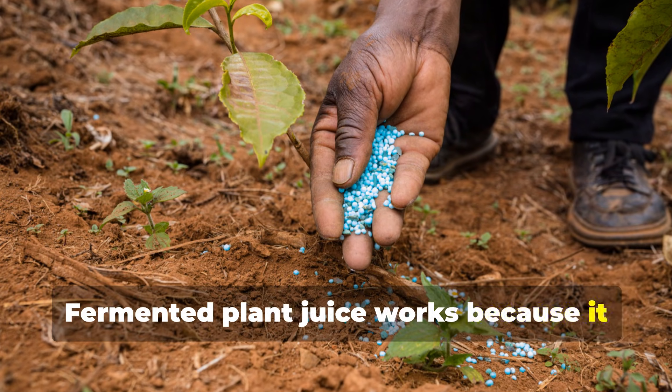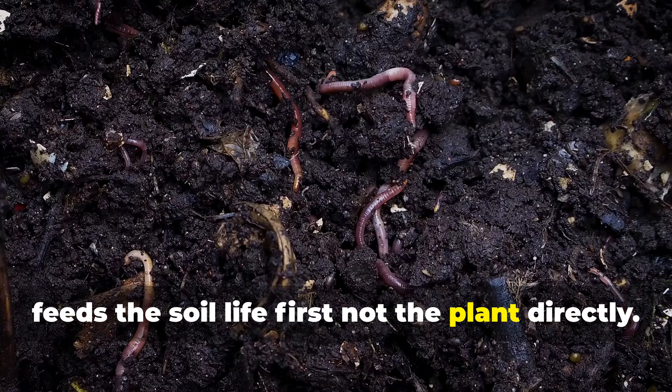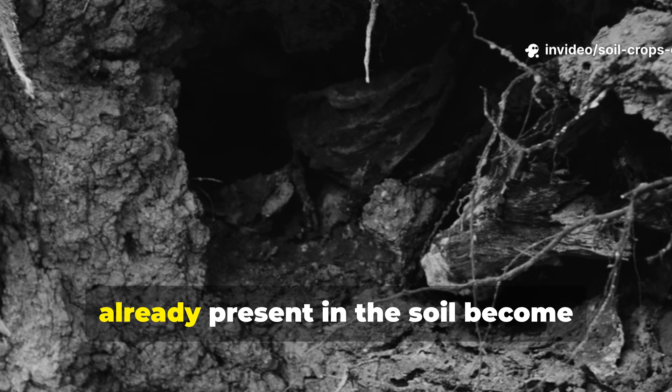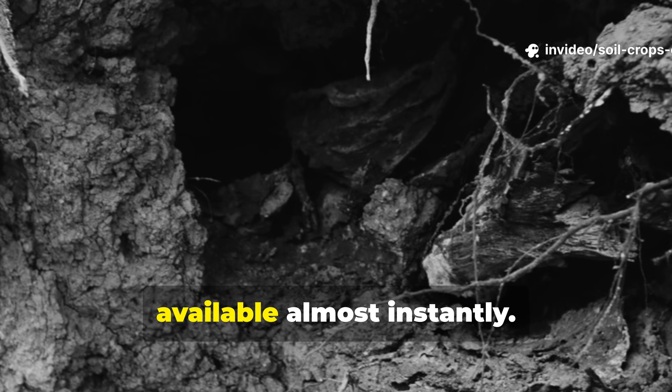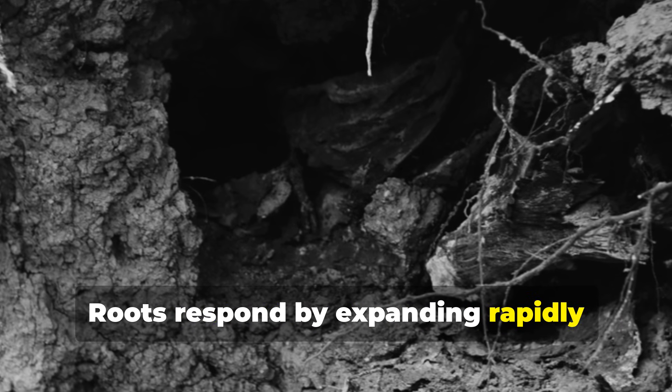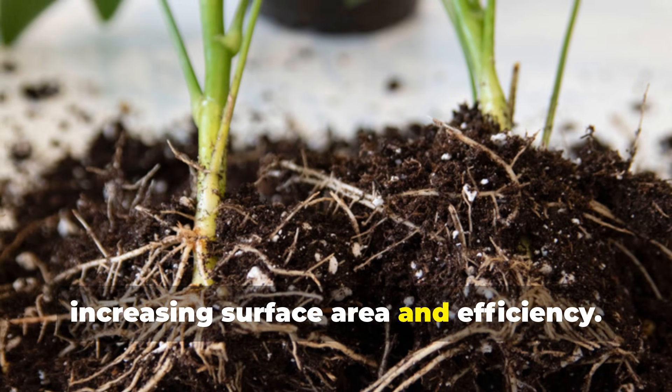Fermented plant juice works because it feeds the soil life first, not the plant directly. Once microbes are energized, nutrients already present in the soil become available almost instantly. Roots respond by expanding rapidly, increasing surface area and efficiency.